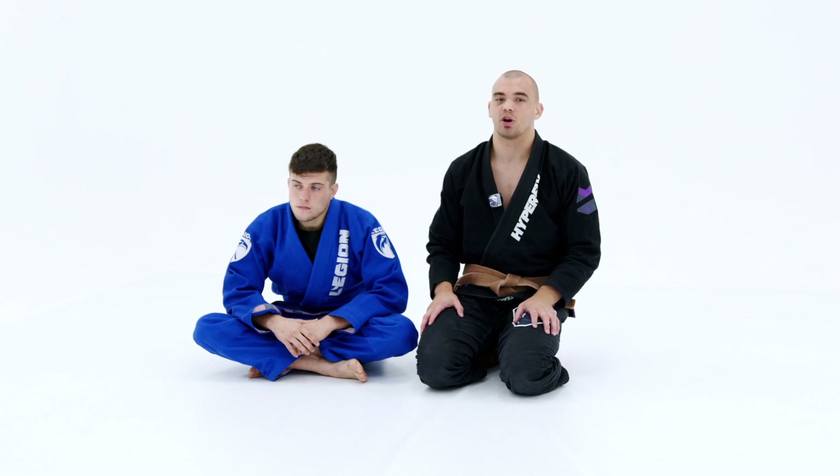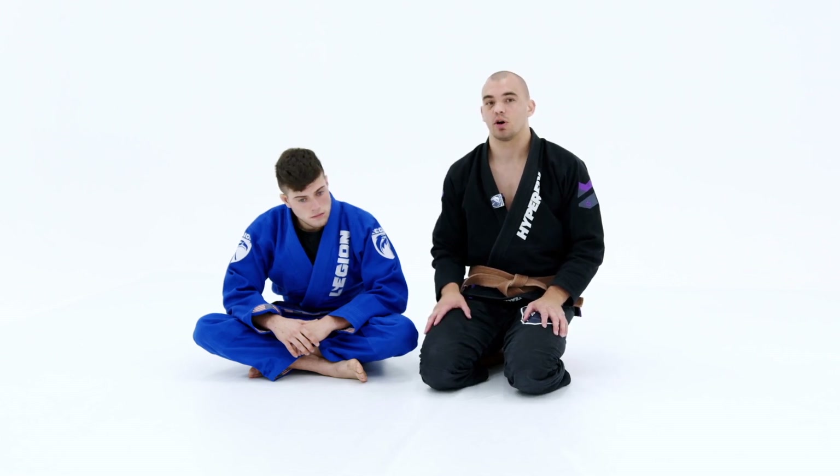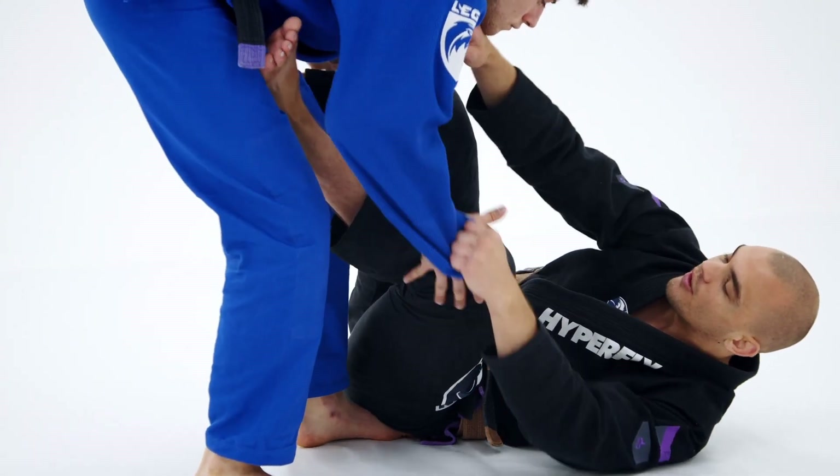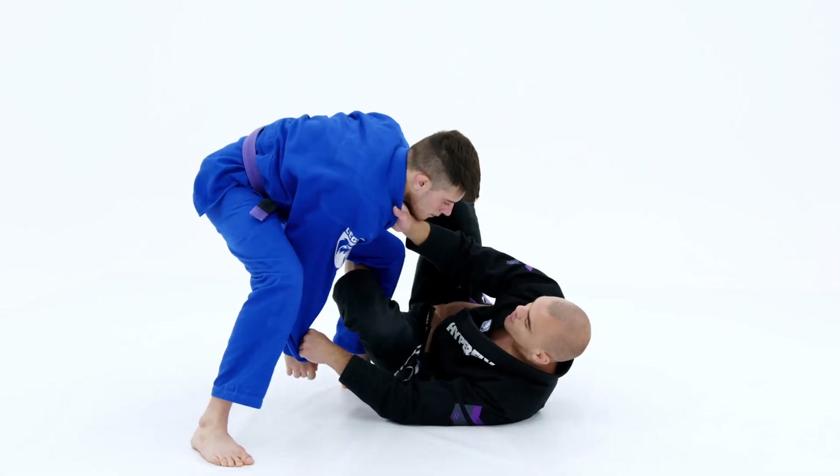This next position will once again be from the collar sleeve position, but when my opponent forces us into a reverse De La Riva style situation. I have the collar sleeve and he forces my knee down and he steps over, and now I'm in this reverse De La Riva position.